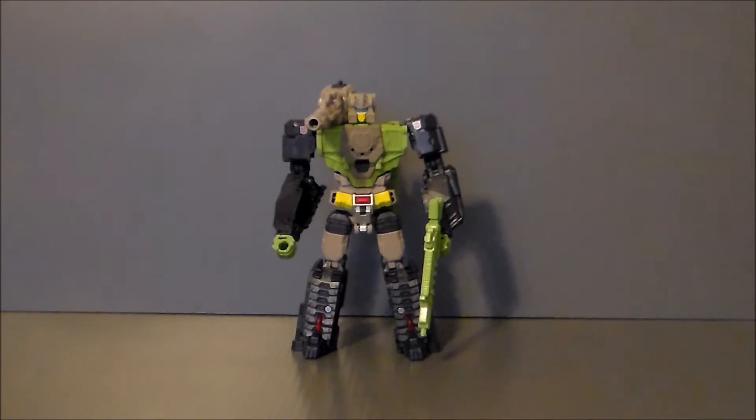Transformation on this guy is relatively simple — I was actually able to transform this without looking at the instructions. What disappoints me is the lack of clamping into pegs and anything clamping shut; it all just kind of sits together except for one component on the legs. There's nothing that locks the character into place and I'm afraid over time and with play use the joints are going to get loose and it's not going to sustain its alternate mode.